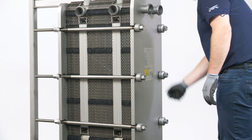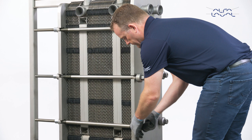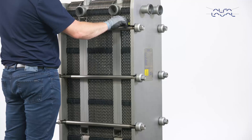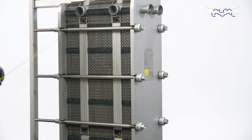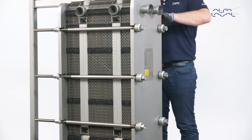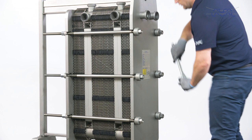Tighten in order: one, two, three, four, as shown. Continue to tighten them until the reaction force on the plate pack can be noticed. Make sure the frame plate and pressure plate are parallel to each other before tightening further, by checking the A measurement — the distance between the frame plate and the pressure plate. Continue to tighten the four tightening bolts in sequential order following the diagonal pattern, and remember to check the A measurement regularly.